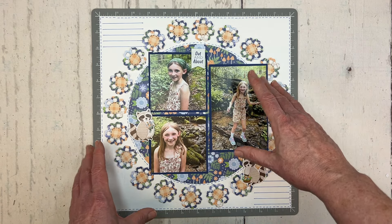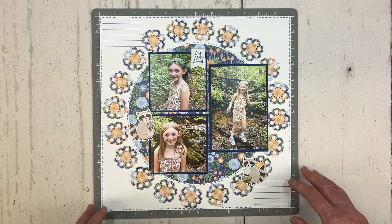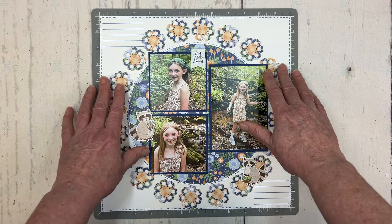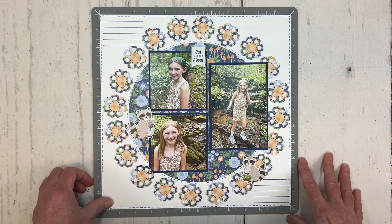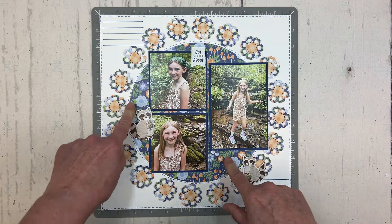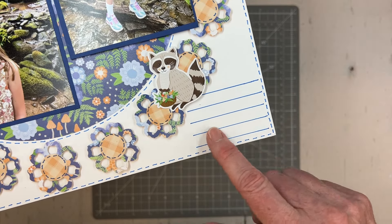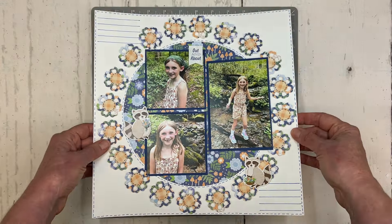Versus some of the other sheets in the NSD kit, the white really brightened it up — these papers can have a bit of a dusty look to them. By adding faux stitching around the outside, around the circle, and around the centers of my flowers, I was able to add some really cute detail. I also drew some lines for journaling, which I'll keep private for my family for now.